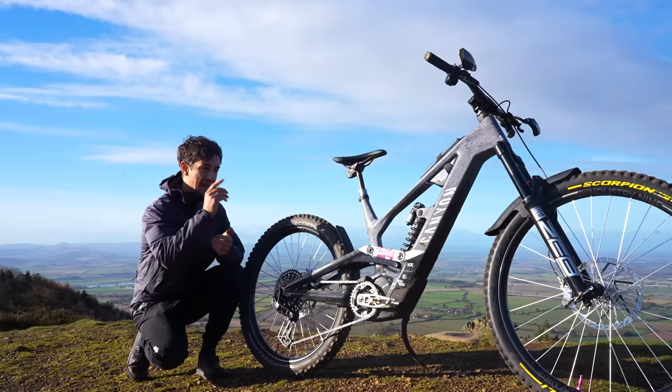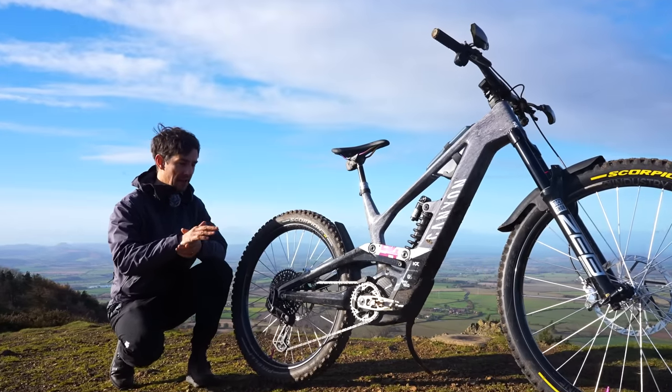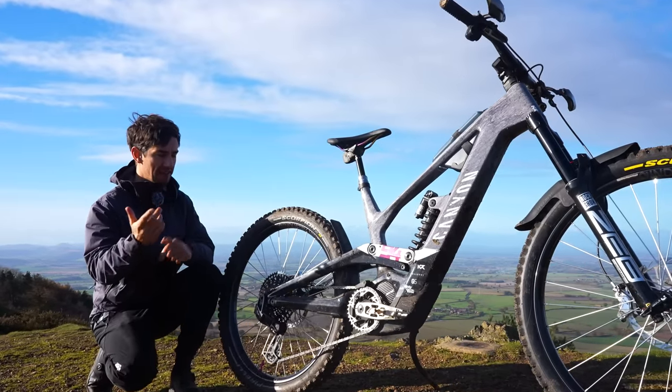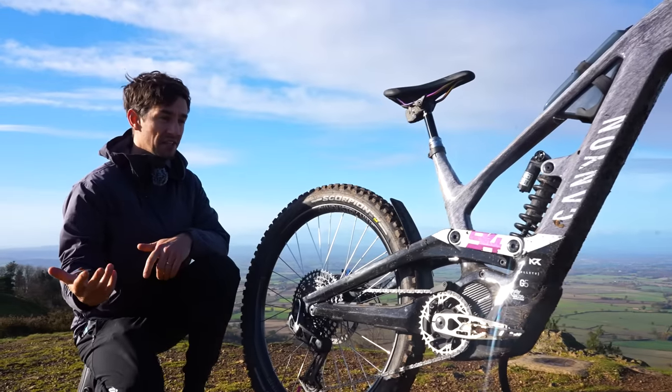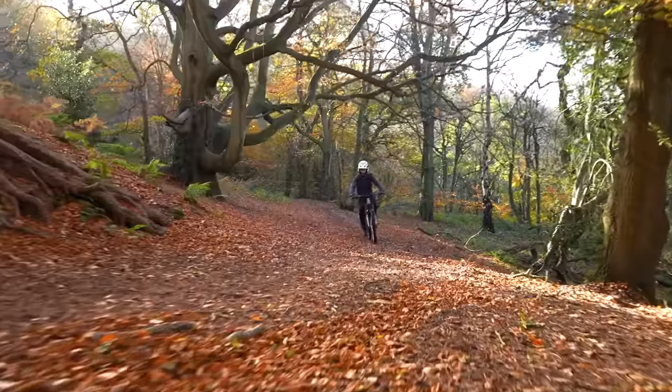The 63.5-degree head angle puts this right in downhill bike territory, but the 77.5-degree seat angle and 445mm chainstay shows the intention to climb this thing right back up to the summit.